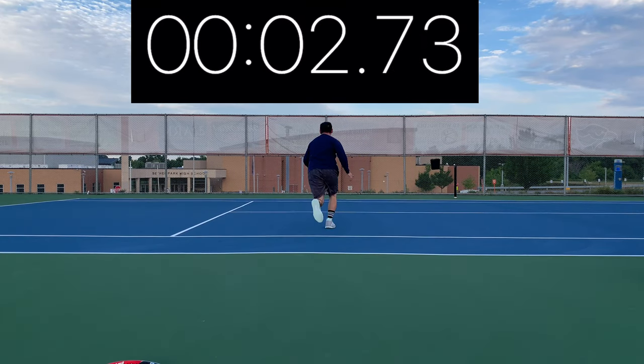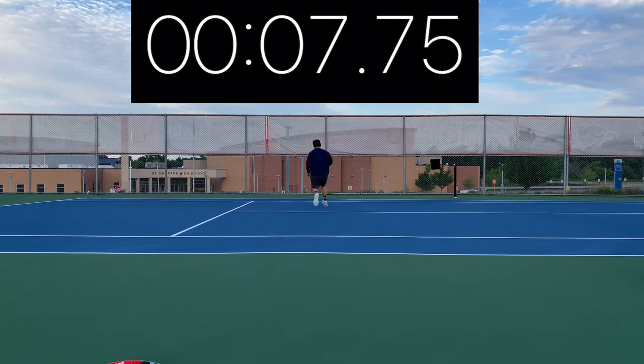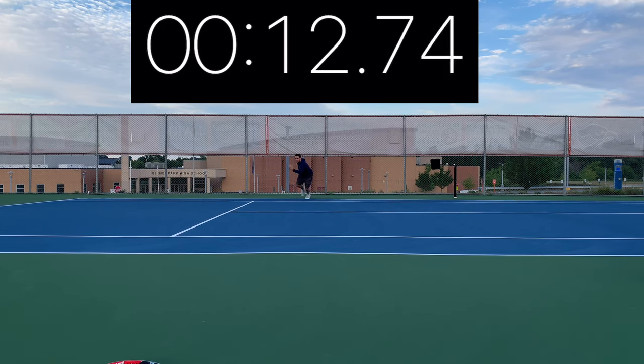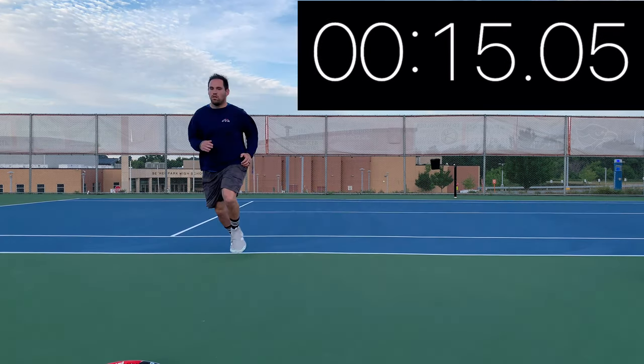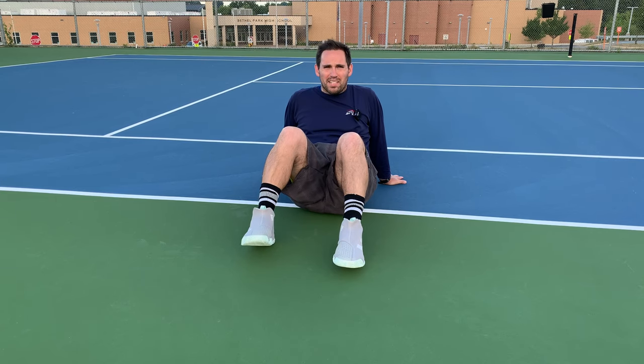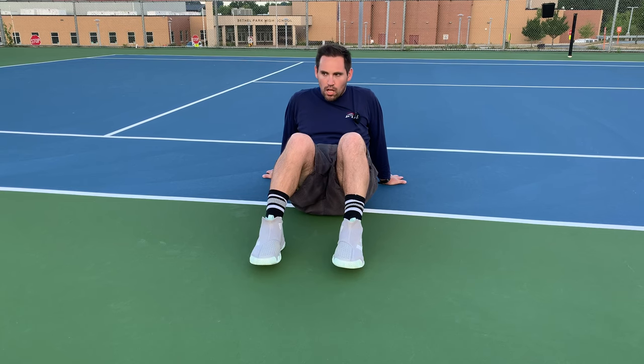I came in at 15.05 seconds on the suicide test. I only did one run — if I did multiple, I think these shoes would get a lot slower over time than other shoes due to their weight. Doing the suicide test, they do feel really heavy. On the tennis court when you're moving side to side, you can really utilize that bounce midsole, and they don't feel all that heavy. However, after the suicide test, I kind of feel like I had two weights on my feet.